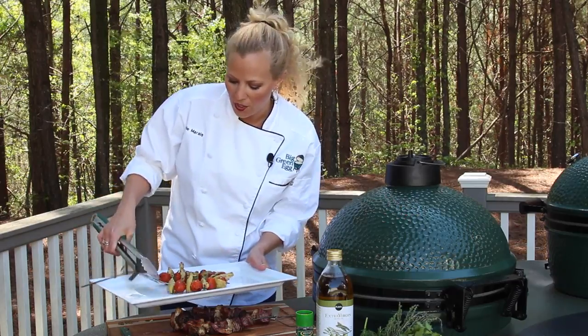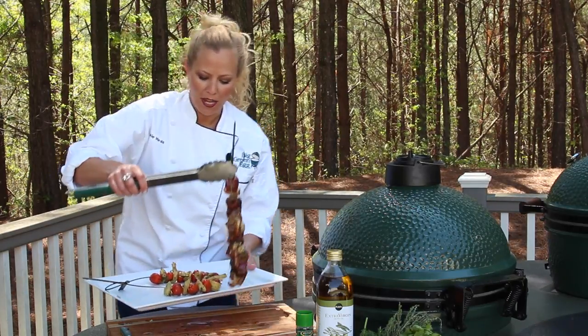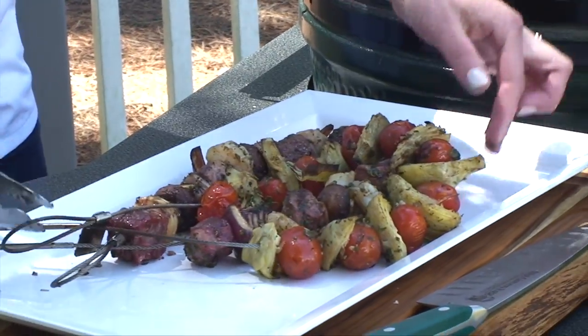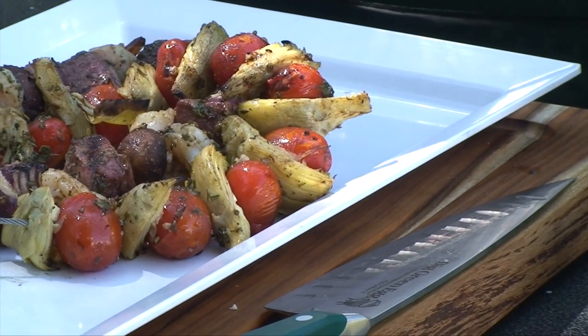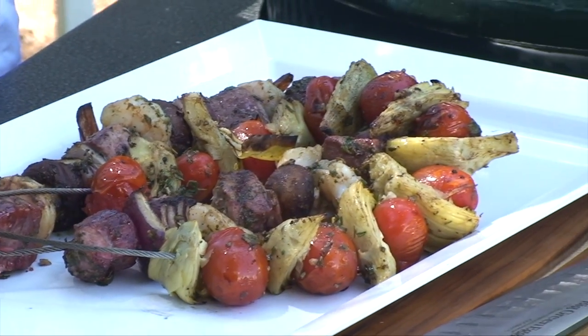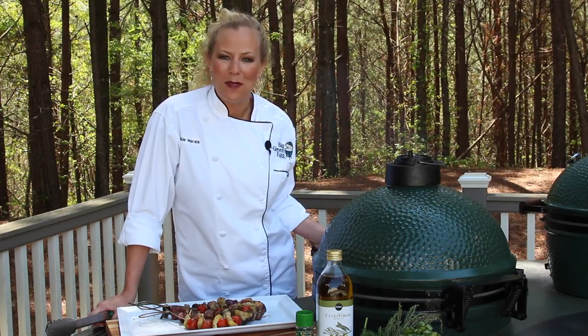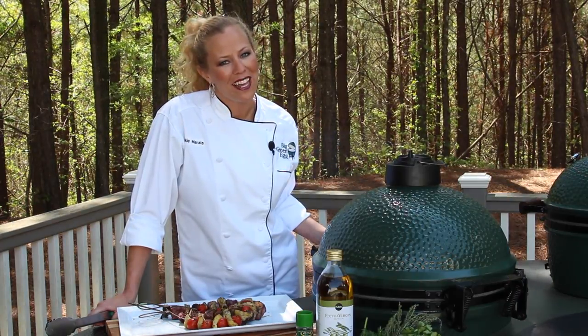You can serve this with orzo, couscous, or even some rice. Look what a beautiful presentation that is to impress your guests. This is my Mediterranean marinated shrimp and lamb kebabs — the recipe is easy, cooked on the Big Green Egg. To find the recipe, go to BigGreenEgg.com. I'm Linky Marais, thanks for watching.